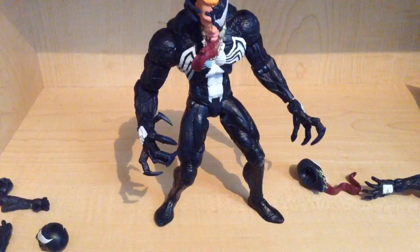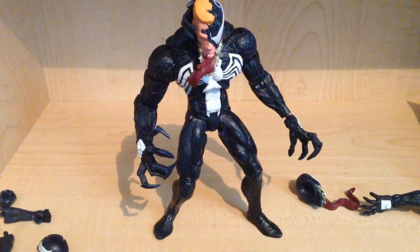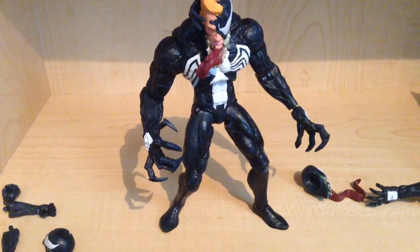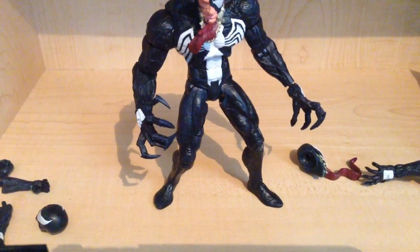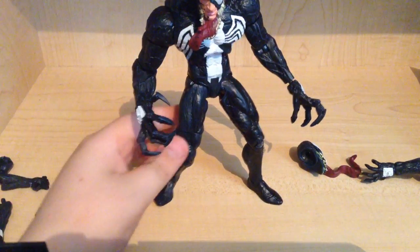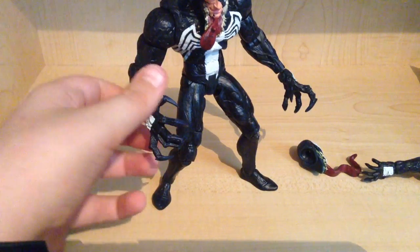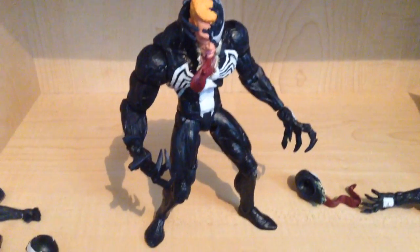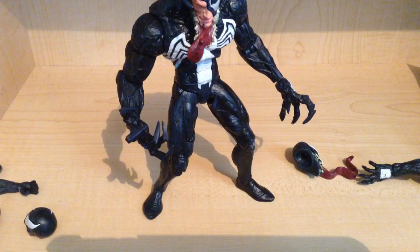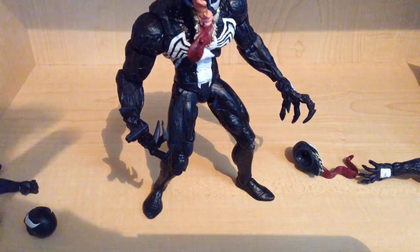Diamond Select is doing Disney Store exclusives, which I really wanna get some of. There's Ant-Man, there's Hulk — the Incredible Hulk — which I would not mind picking up. I do have the normal version of Hulk from Diamond Select, which I will be reviewing very soon. There is also the Anti-Venom and the Carnage, which I will be trying to find — although I think Carnage is like 50 bucks, which is a bit unfortunate. Do not pass on this figure, because he does look very, very cool.